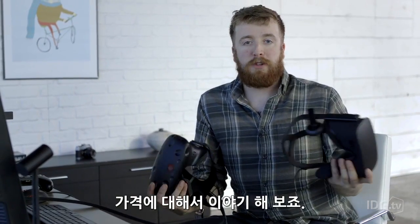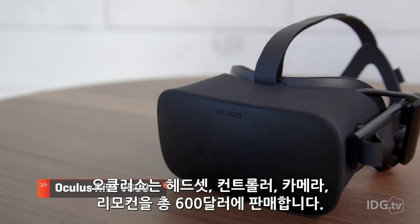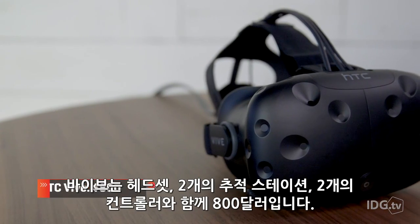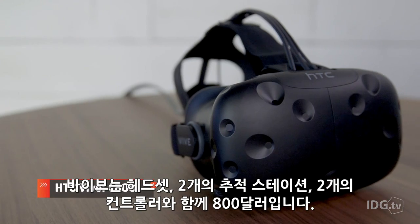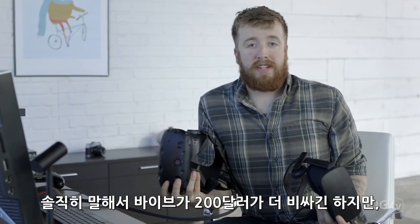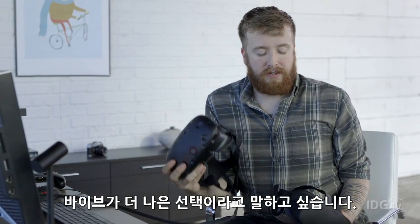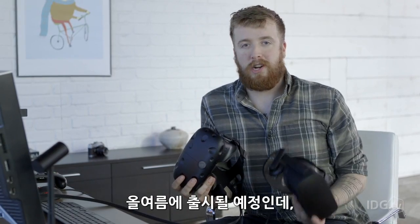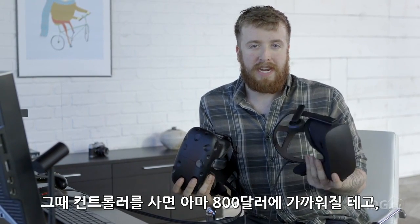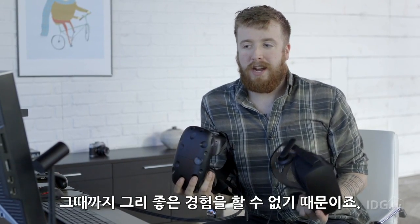Let's talk price, because for most people that will be the deciding factor. The Oculus comes with the headset, controller, camera, and remote for $600. The Vive comes with the headset, two tracking stations, and two controllers for $800. And honestly, even though this costs $200 more, I would say it is the better choice. The Oculus does not come with hand-tracking controllers — those launch later this summer — and by the time you buy those, you might be looking at the same $800 price point anyway for what I think is not a great experience.